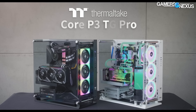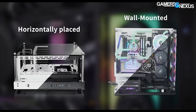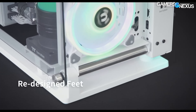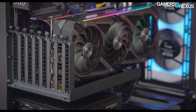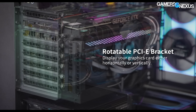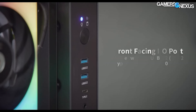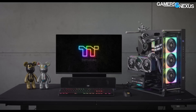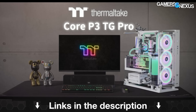This video is brought to you by the Thermaltake Core P3 Pro Open Frame Case. Back when we reviewed the original Core P3, we praised it for its versatility as a standard desktop PC, a wall-mounted gaming machine, or a horizontal test bench. The P3 is back with updates including an additional fan bracket, updated I/O ports, and a better main compartment layout for cleaner cable management. Learn more at the link in the description below.